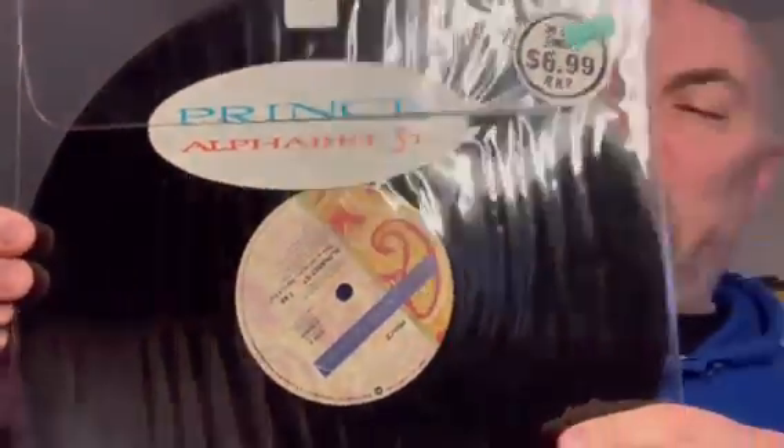This time around, this one came in from Australia. And I already see what it is. I just have to kind of wrap it up here in some kind of weird bag. Just got to get this here — just a second. This is another one that I just kind of got to fill in a hole in the collection. It's the Australian pressing of Alphabet Street.